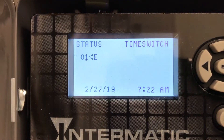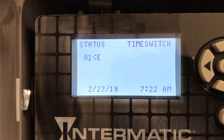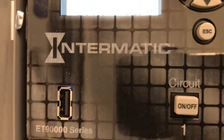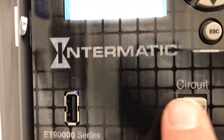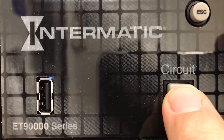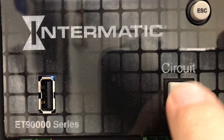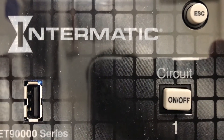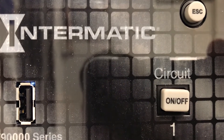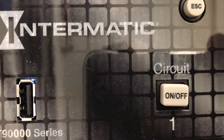It's 7:22 a.m. The on time was 6 a.m. or 6:30 a.m., so we are currently in the on event. I'm going to have to hit this button right here to turn the timer back on. Otherwise, when the override times out, the lights are going to turn off. So let's turn this back on into the on event. Now when the automatic time switch override times out, the lights will remain on.